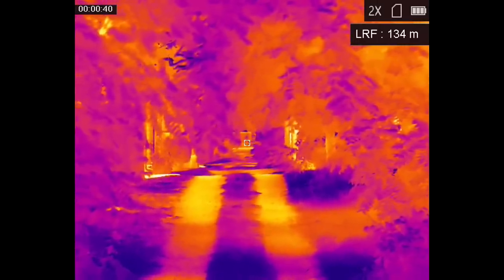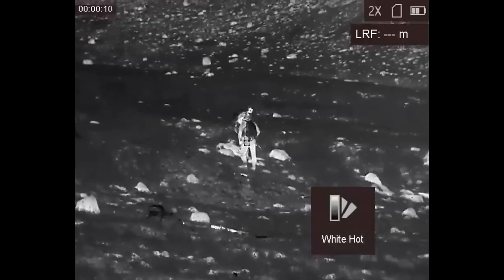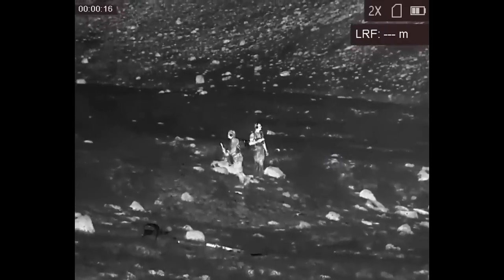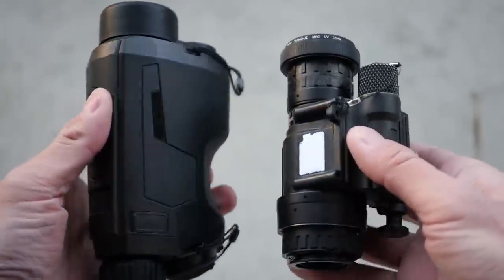The AGM Fusion LRF system is very much intended for static observation. If you want to move and or shoot, a thermal overlay on a night vision device is a much better option. I'm not a big believer in wearable thermal devices, so the only thing that makes sense for me as a helmet-worn thermal device is a clip-on thermal imager that you pair with a night vision device. Otherwise, thermal makes a lot more sense as a weapon-mounted optic or as a handheld device strictly for observation.